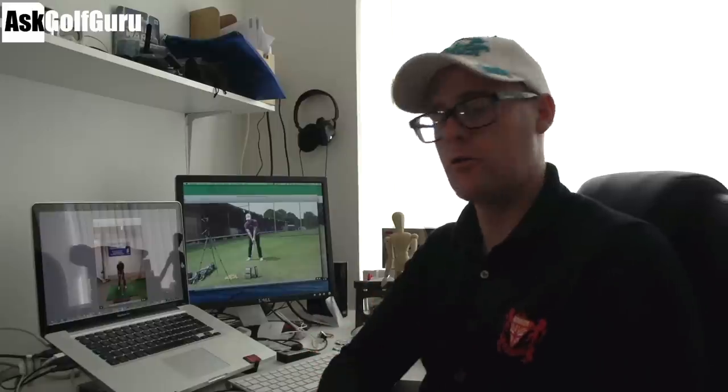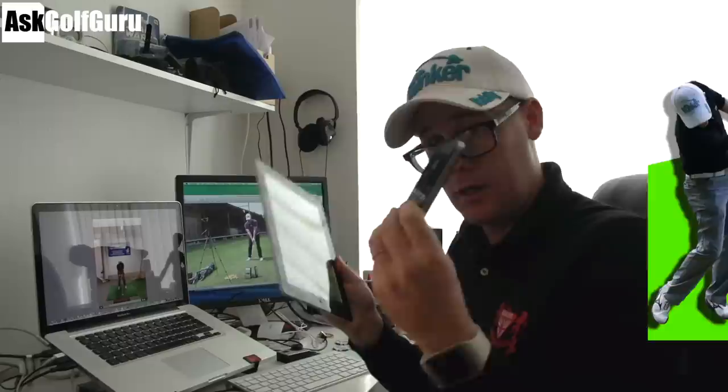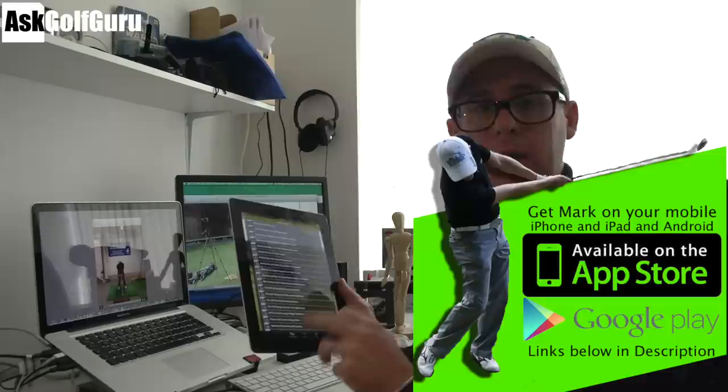Hello, Mark Crossjord here in the office again doing more swings sent through my mobile app called Golf, available on iPad, iPhone and Android. These golfers are sending swings through the 'Send Your Swings' button at the bottom, which allows you to send swings from the camera roll or record and send directly. Let's give some golfers from around the world a little more help and see if we can get you playing some better golf.